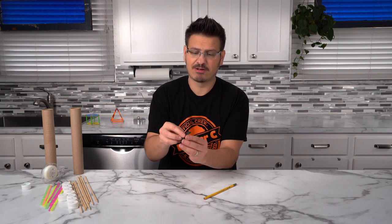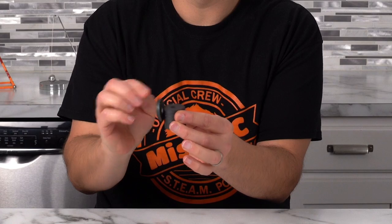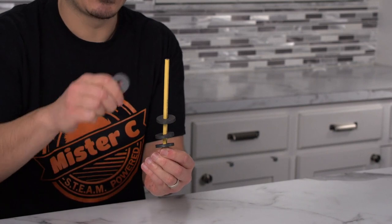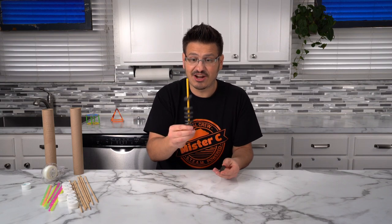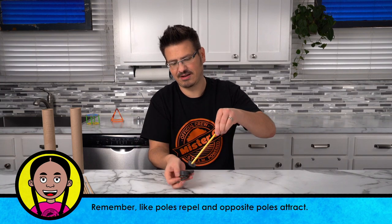That idea about repelling is what's actually going to move our car across the table. I have this stack of magnets here — they're all stuck together — but if I take this one and flip it over, it jumps all over the place. Likes repel, opposites attract. So I'm going to take these circle magnets with a hole in the center and alternate them so that their magnetic fields are pushing against one another. Look at that — I can actually cause them to bounce and shoot them all around.